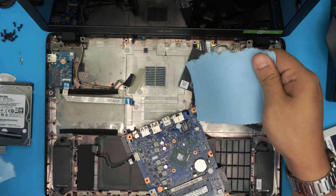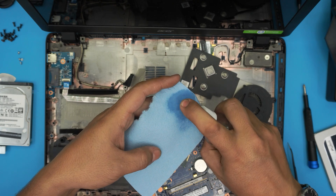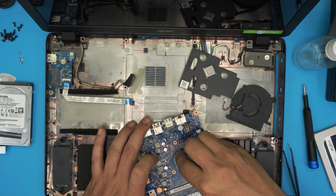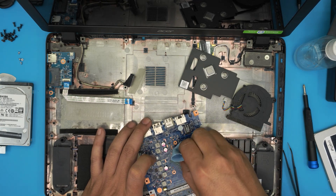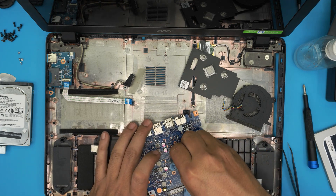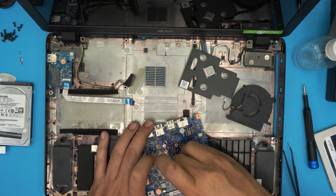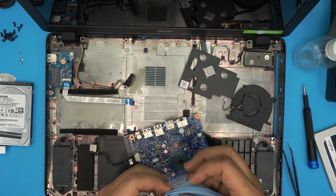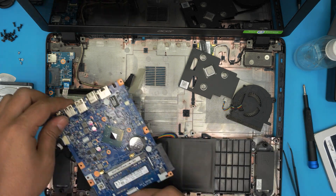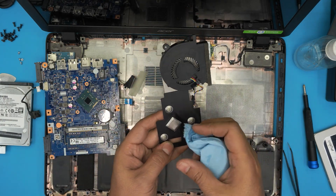Grab a piece of workshop towel, soak it in alcohol — this alcohol is non-conductive so you don't need to remove the battery. Rub it on the CPU die and make sure you clean it up nicely, then use a clean side. You don't need to clean the whole PCB — just clean the CPU die. Make sure it's nice and shiny, and don't touch it with your fingers. Also clean up the fan and the heatsink.